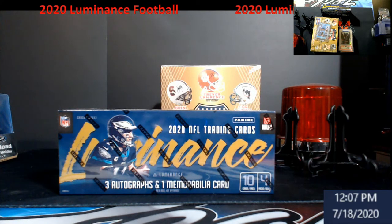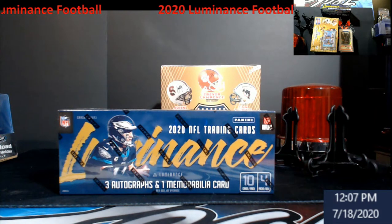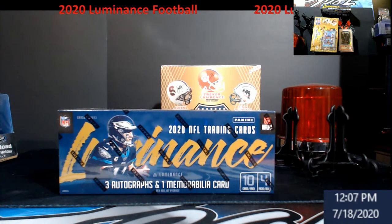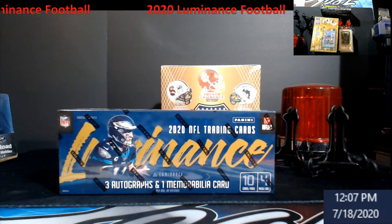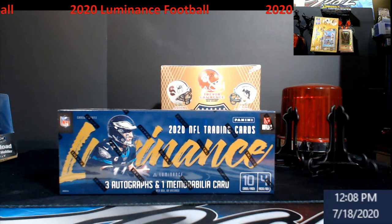Hey, what's going on everybody? Saturday, it is time to open up a little box action here. I was originally gonna come live and do this but decided to just do the video because I've got a lot of stuff done today. I just got finished shipping everybody's stuff out. eBay's getting ready to switch me over to their payment processing on Monday, so I've got to get a lot done.